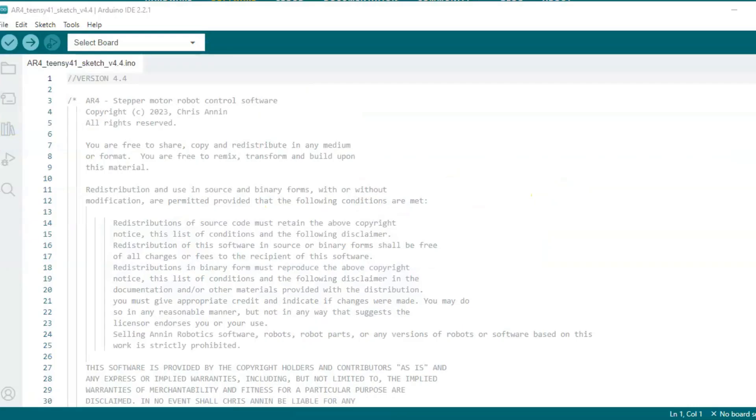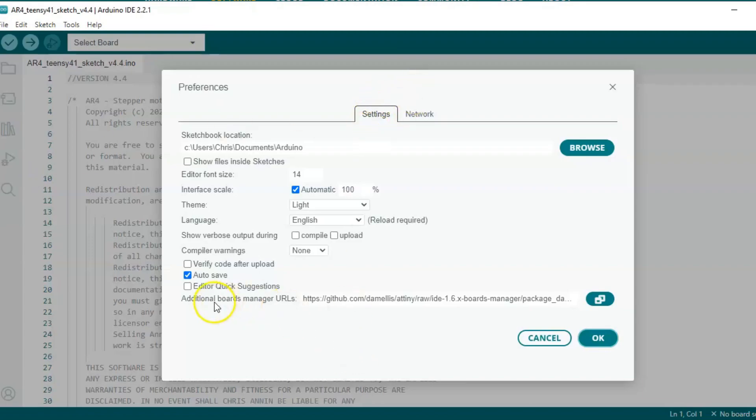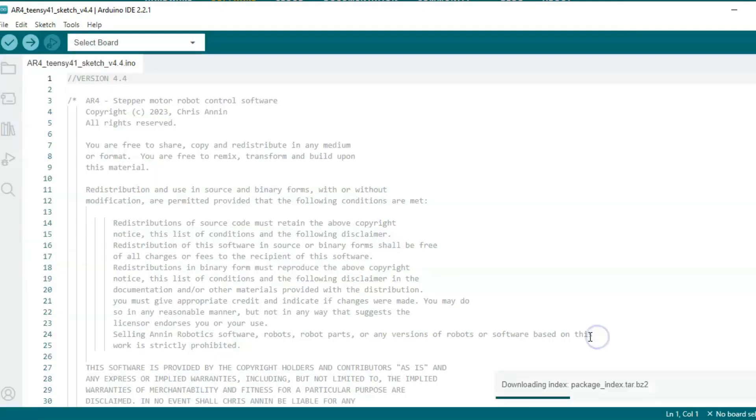If we go back to the Arduino IDE and go to File > Preferences under Settings, we have additional boards manager. We can click on this button, go to a new line, paste in that address that was listed on the PJRC website, and then click OK and hit OK again.